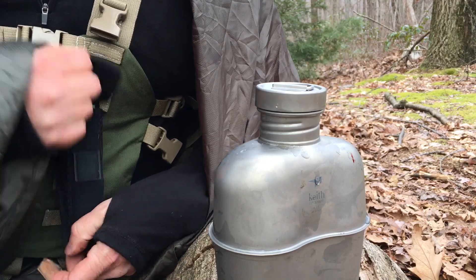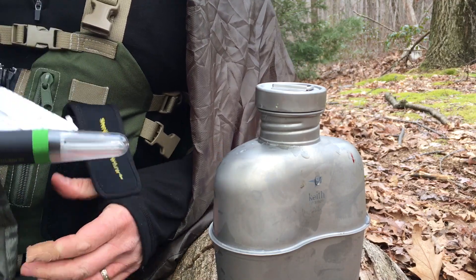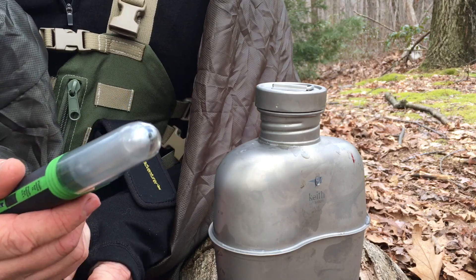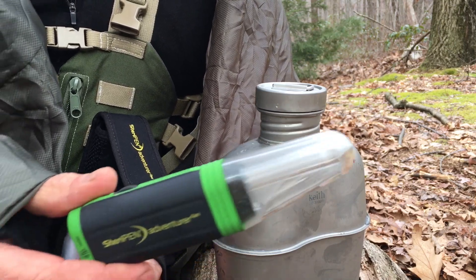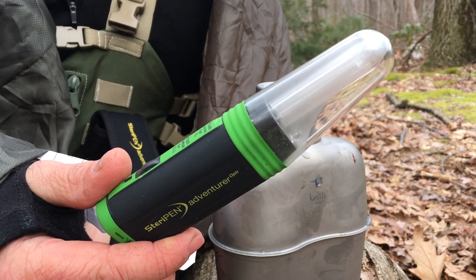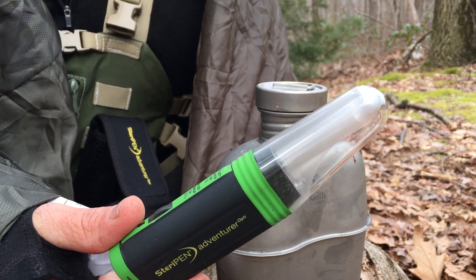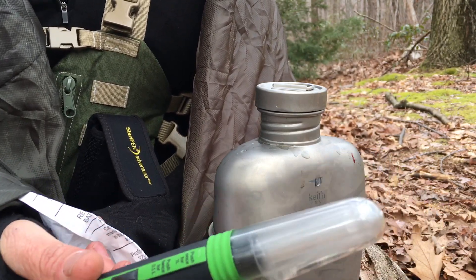So I told you before I'd show you the SteriPen for those of you that aren't familiar with it. In the wintertime it's cold out, and if you get your filter wet and it freezes, it can cause cracking and pretty much render your filter useless — the filter's not going to do what it's designed to do. The SteriPen does things a little differently: it uses a battery-powered ultraviolet light to kill off any viruses, bacteria, or whatever might be in the water. So it's not filtering anything out — it's essentially sterilizing the water.